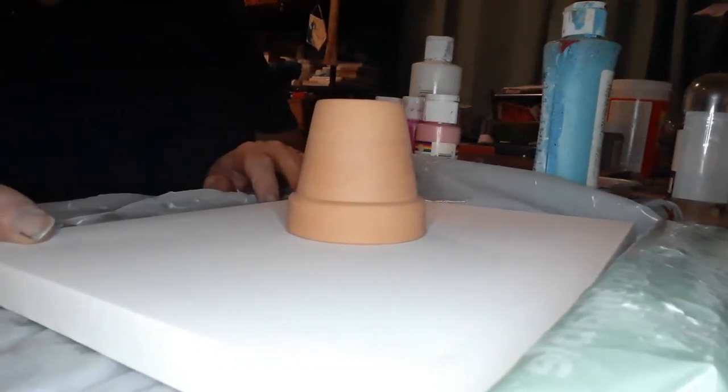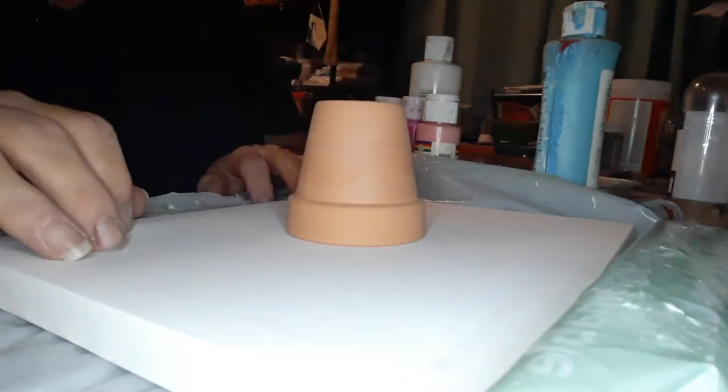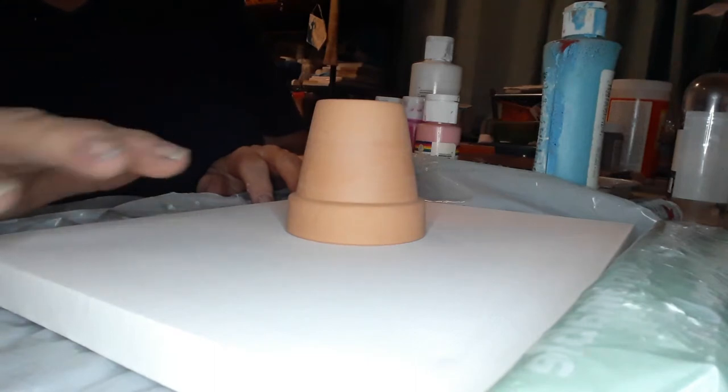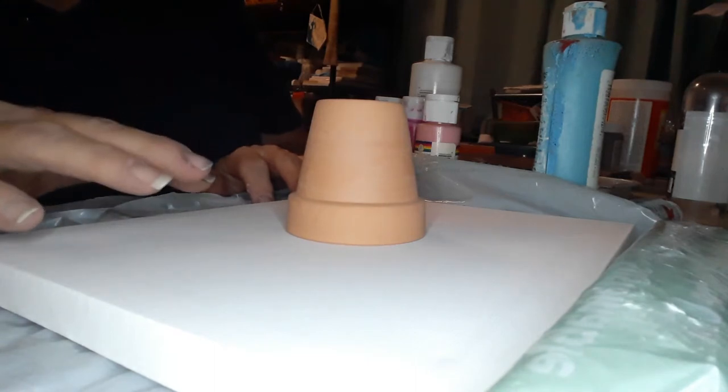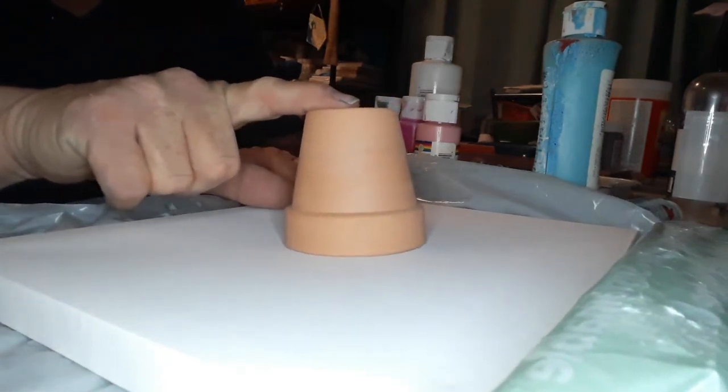Hi everybody, I'm Shawna and this is Ring of Light Crafts. Welcome. We're going to do some paint pour without silicone and without any mixing media. So we won't get cells, but we're not really after cells on this particular project. We're after seeing what kind of creation we can get with the little pot here.